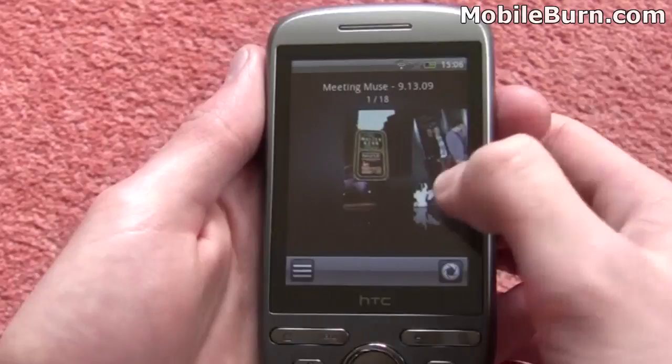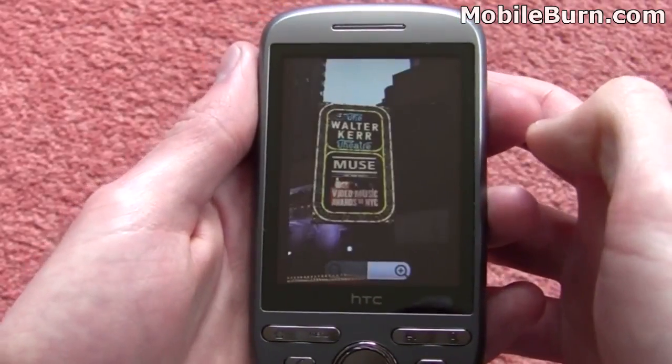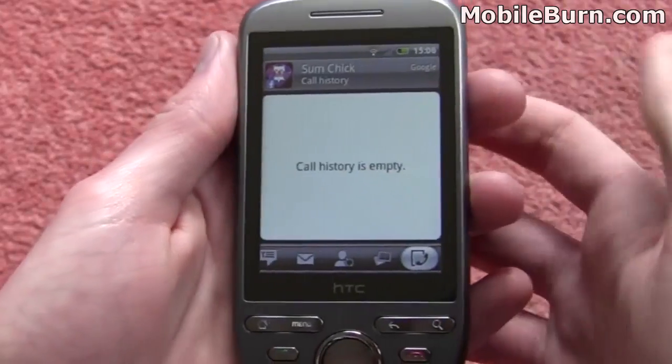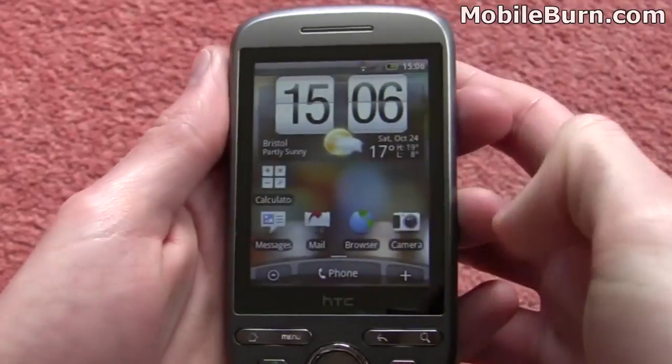You can then hop straight into one of those photo albums and browse through them. It's a really nice experience — you can just search through and tap on a photograph to load it up full screen. So very, very nice indeed; it makes things a lot easier than just having to log on to Facebook through the web browser.